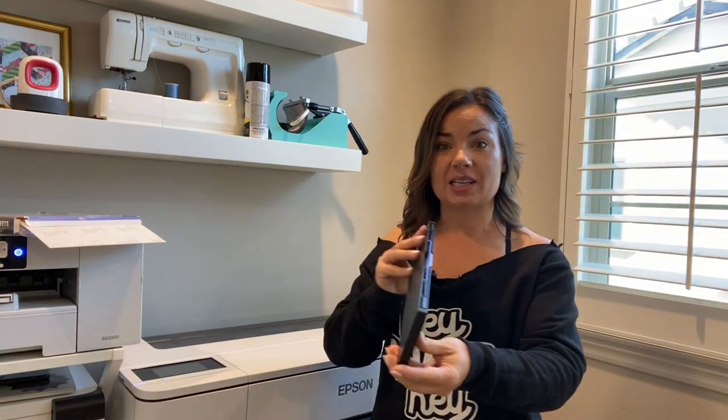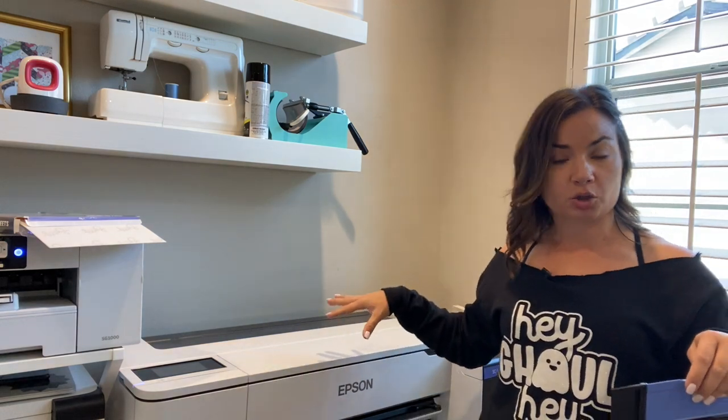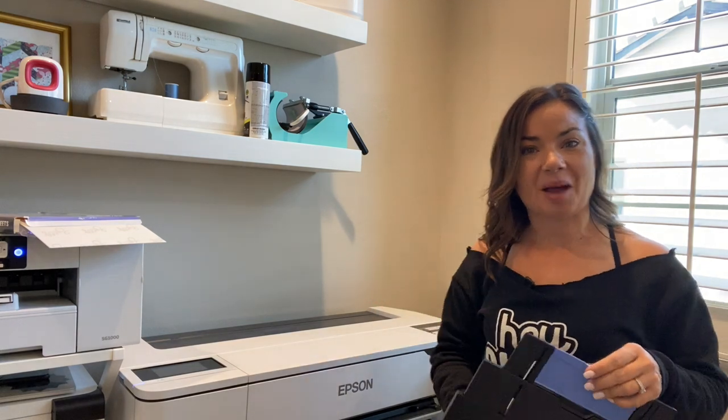You're also going to want to grab this piece. If you haven't installed it when you set up your printer, you're going to need it — this is very important. We're going to be putting it inside right in front of where the roll is. Let's move over here a little bit closer to the printer so you can see exactly what's happening, and then I will show you how you can print on sheets.